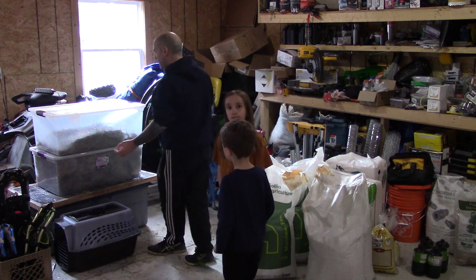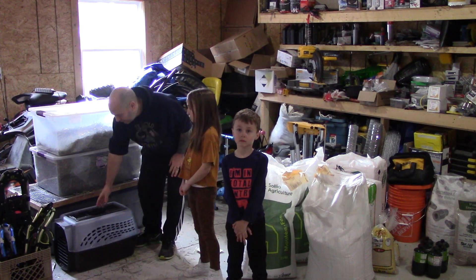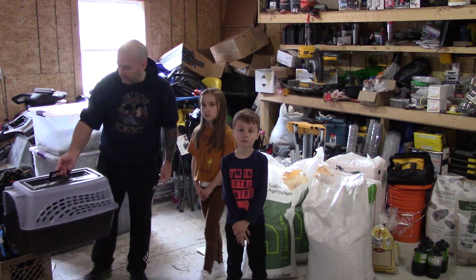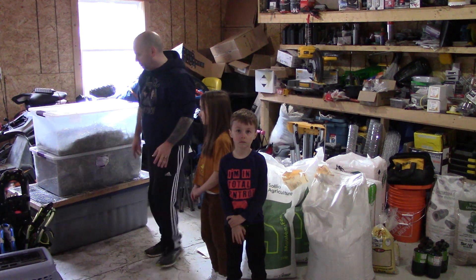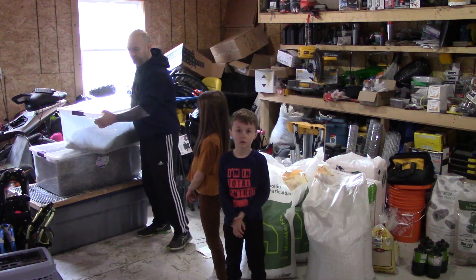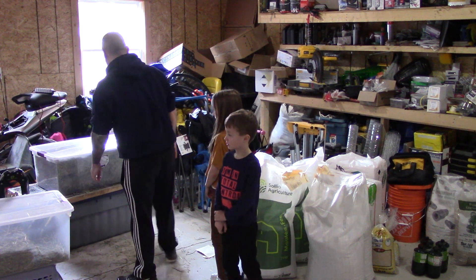Alright folks, so here we are out in the garage. It's a bit messy after all winter - I haven't done any projects really over the winter, so everything has just kind of been left to its own devices. Just going to move some containers of hay and we should be able to get down to the brooder.